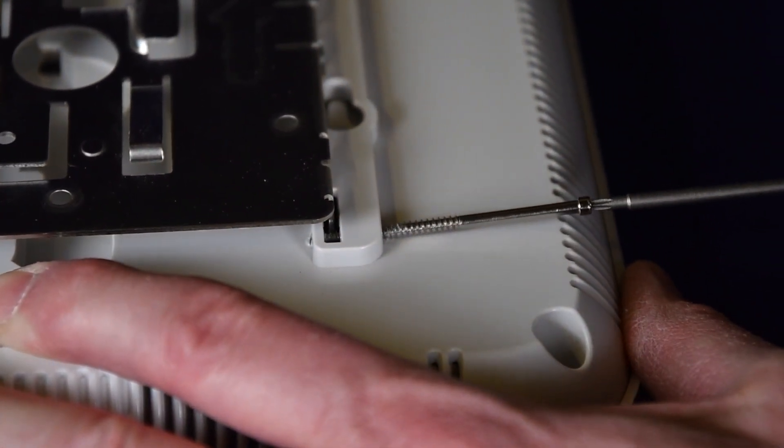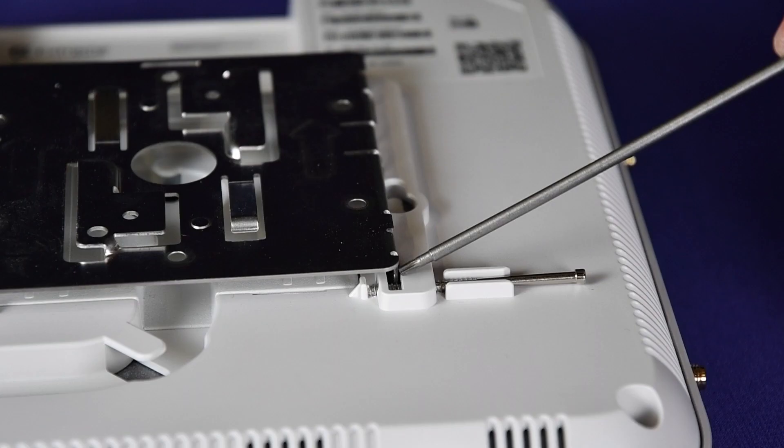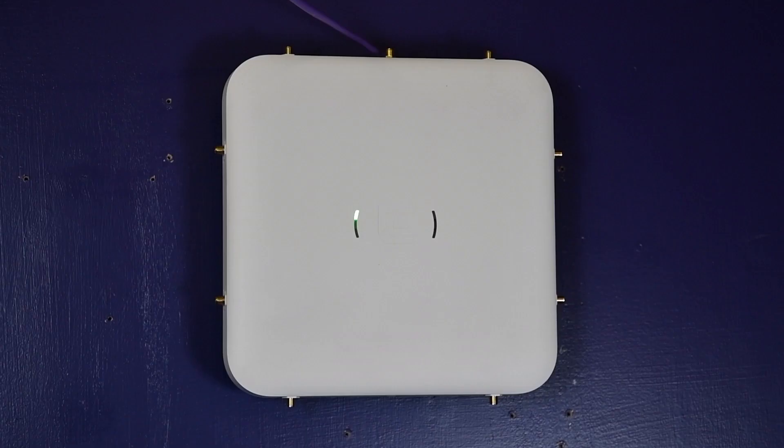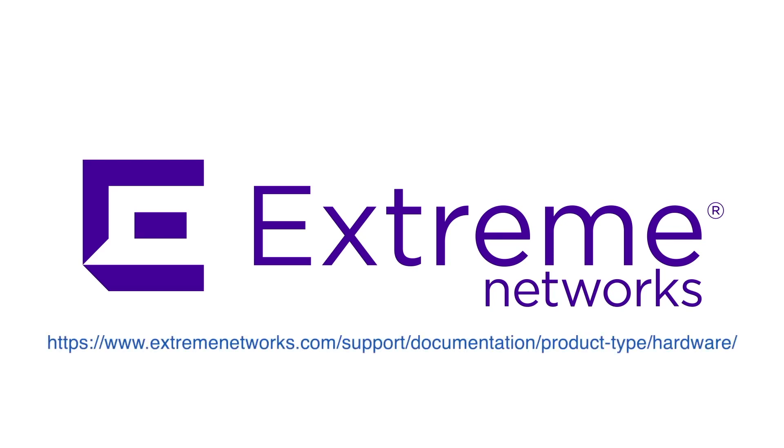You cannot remove the access point from the main mounting bracket until the security torx locking screw is removed. You have now successfully installed the access point on a drywall or wood wall using the main mounting bracket. For more installation options, visit the Extreme Networks documentation site and refer to the AP 500 series installation guides.